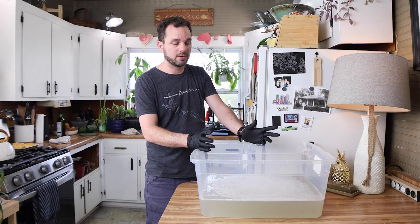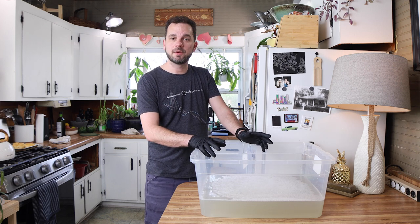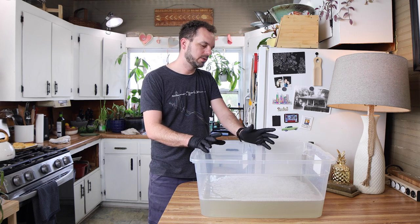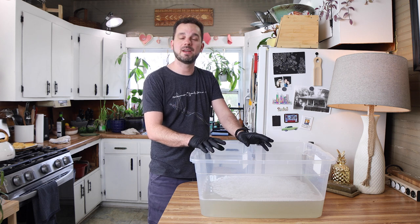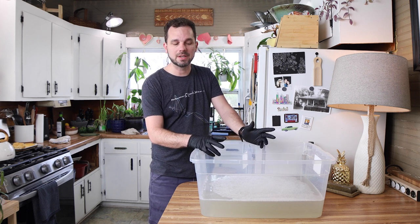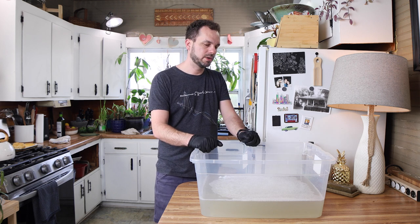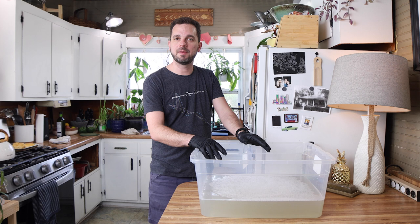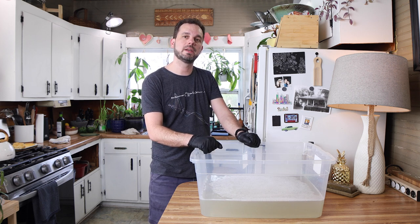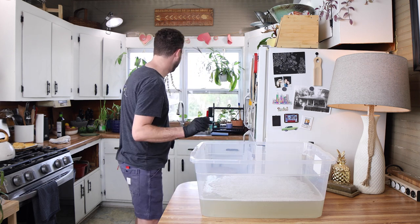I just got all the rest of the grime off the pan we've been working on, and now we're going to the vinegar bath section of this clean and restoration. The vinegar is going to help remove the rest of the seasoning and any rust that's there. We're going to do vinegar baths for 30 to 45 minutes and keep repeating that, cleaning between each session, until we get the pan where we want it.